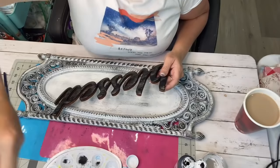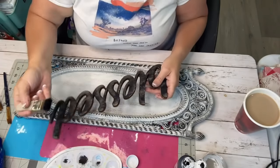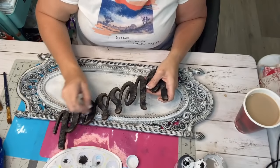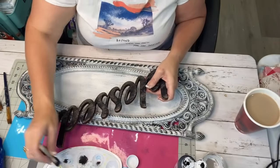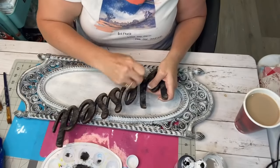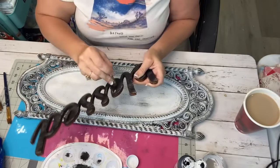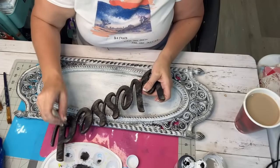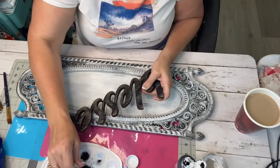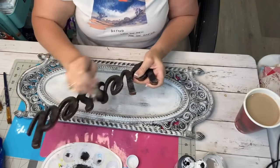I had this blessed sign from Hobby Lobby and my camera went off as I was painting it and I didn't realize it. But what I did is exactly what I'm doing right here — I used my black chalkboard paint from Dollar General and I just distressed it, very heavily distressed it. I wanted a little bit of that wood color to come through.